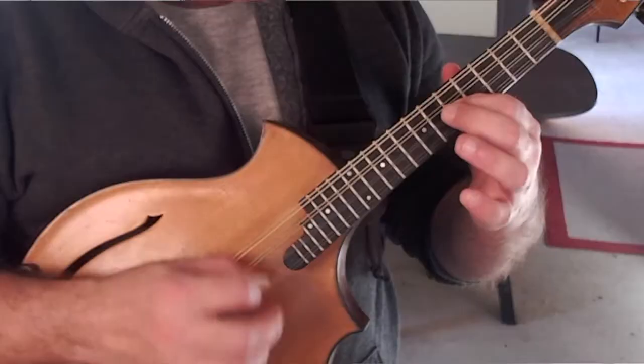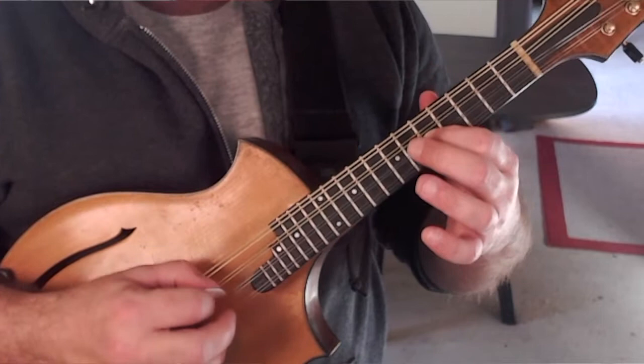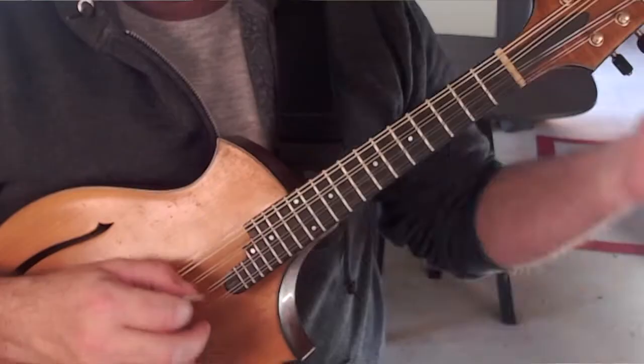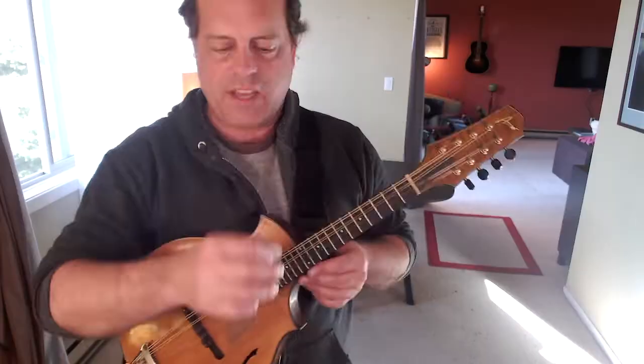Varying the volume would be one effect. The way you do that is a little extra pinch right here — you have a real nice, gentle feel on the A string like this. If I had to describe it, it's a little extra tension. I hate to use that word as advice, but I checked it out and that's what it seems to be: a little extra squeeze right there to vary the volume.